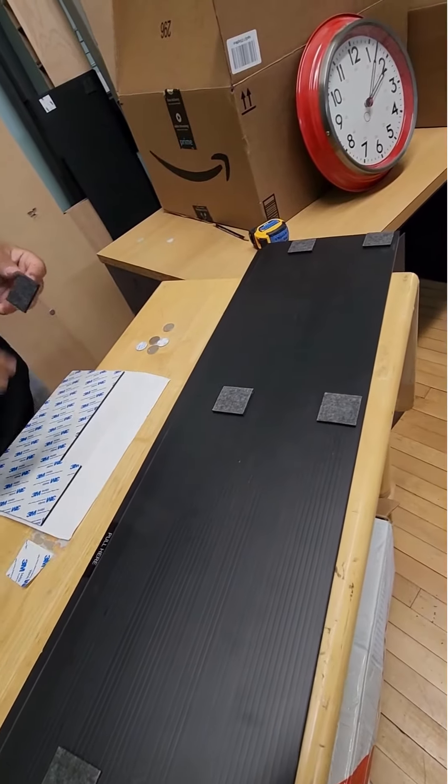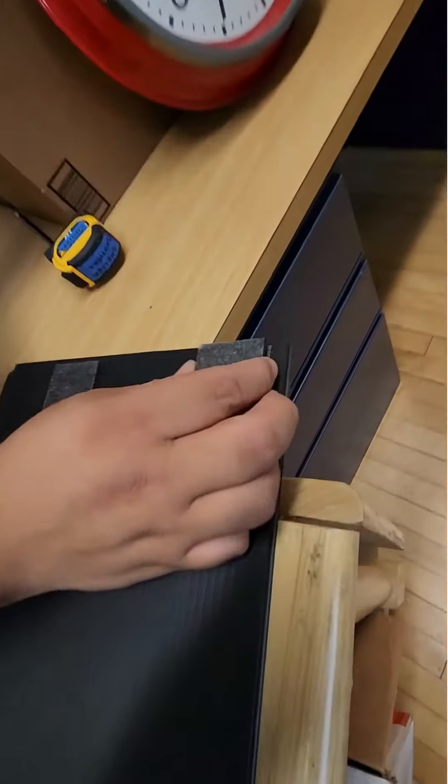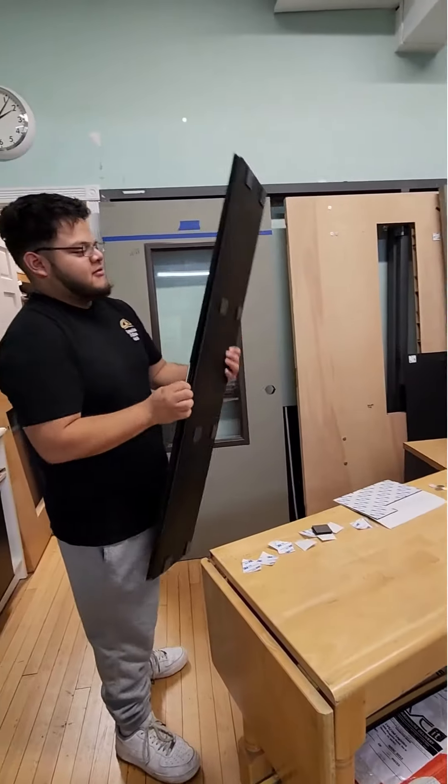He should show you an example here of how you double stack. He's double stacking. That's in case the molding's thicker than the pad — you want to get it out to that distance.